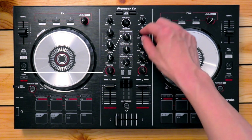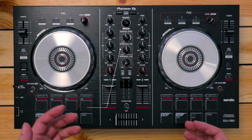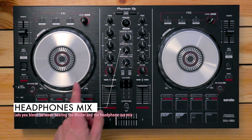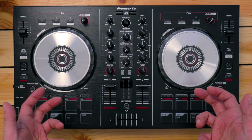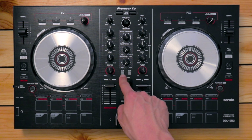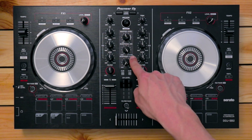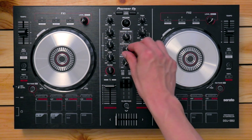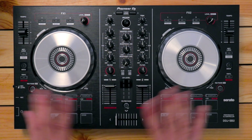Below that, you've got the master level knob, which lets you adjust how loud the volume is going out of the main speakers. Over here, you've got the headphone mix knob. Moving it fully anti-clockwise means you only hear the headphone cue mix — useful for previewing the next song before the audience hears it. Moving it fully clockwise sets it to master, so you only hear what's coming out of the speakers. Usually while mixing, you'll want to set it somewhere in the middle so you hear a blend of both. I'll explain this in more detail later on.